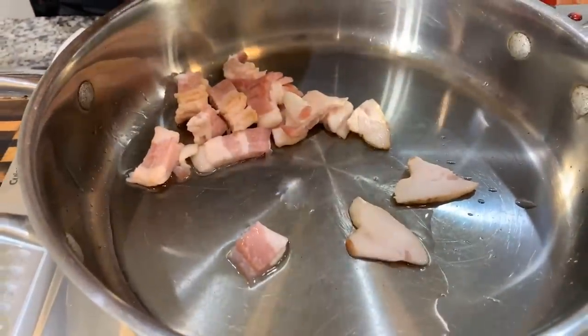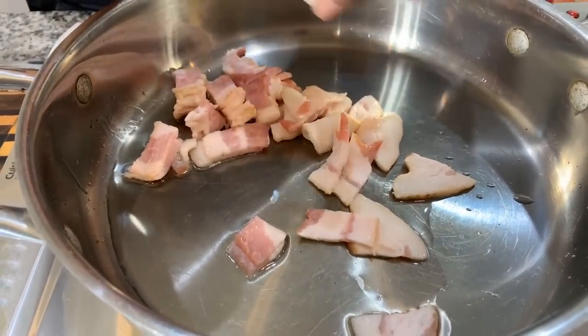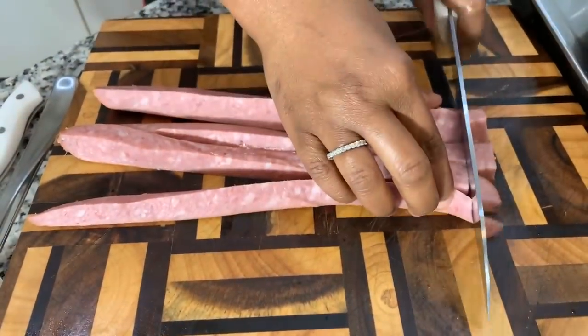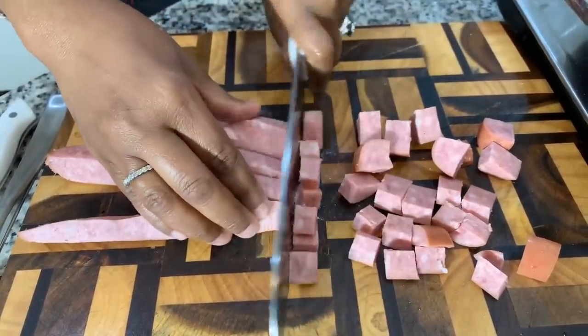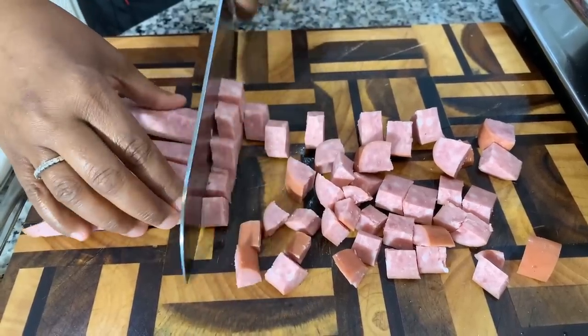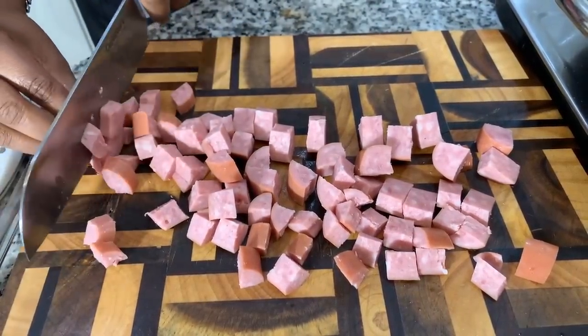I'm putting my bacon in now — please excuse the band-aid on my finger. I want to separate the pieces since they have a tendency to stick together. Once the bacon gets halfway golden brown, we're going to incorporate our smoked sausage. Take the one link, slide it down the side and cut it into four pieces, then chop it into cubes. Once that bacon is halfway golden brown, we add the beautiful smoked sausage, which gives the cabbage amazing flavor.